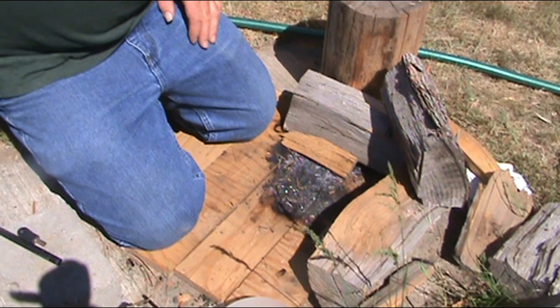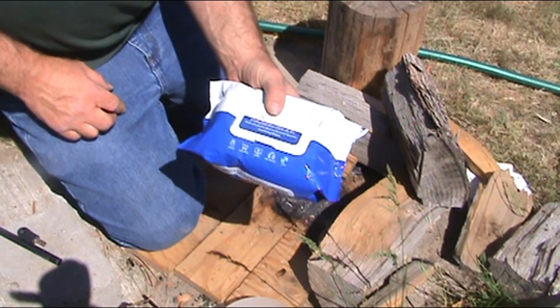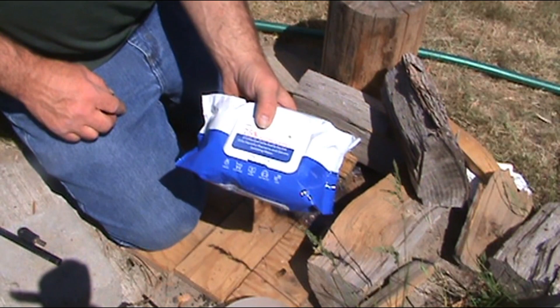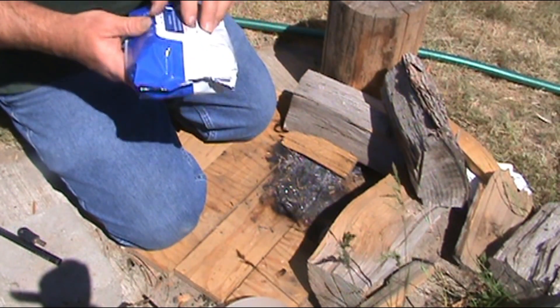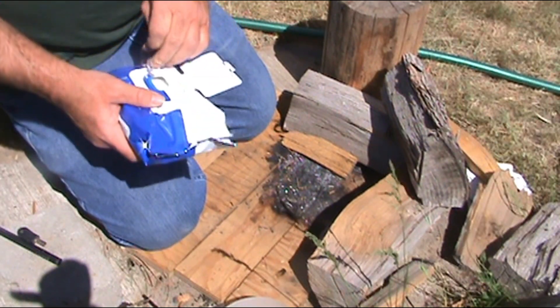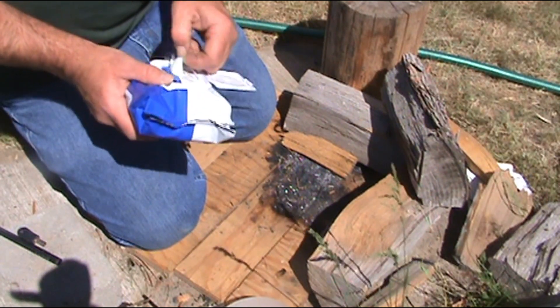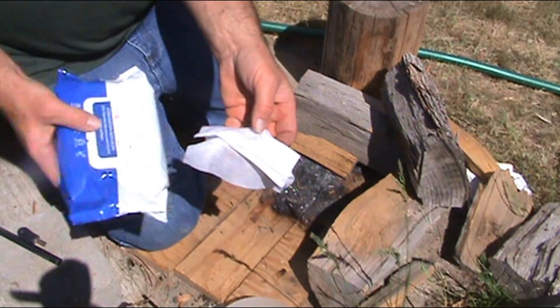We're gonna try something a little different today. I have got hand sanitizer wipes — they're alcohol-based of course. We are going to use one of these brand new, unopened, and see if we can start us a fire. Let's go.